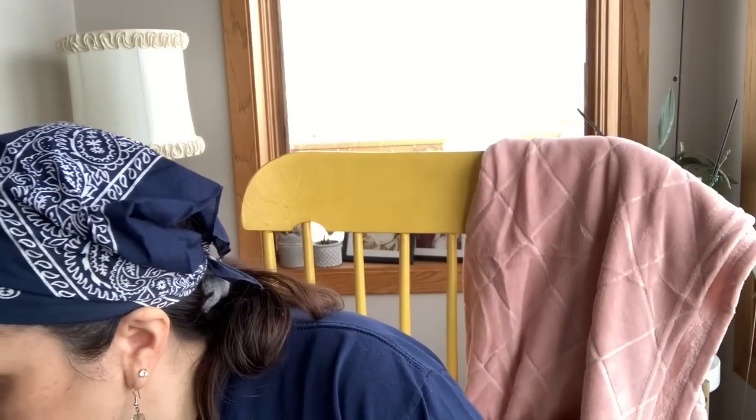I found this — so funny, I just think it's cool. I'm going to put it near my desk in the craft room because it's my initial.